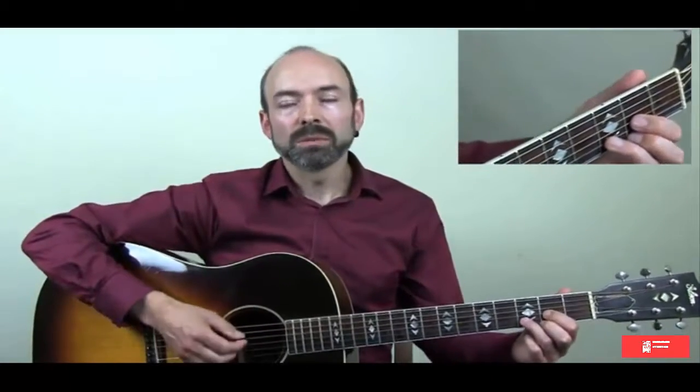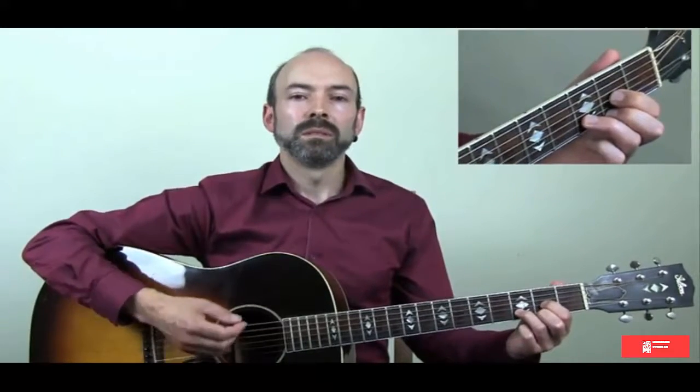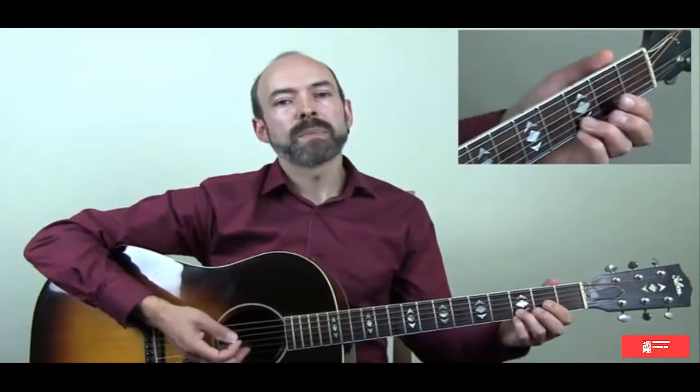Now we're more familiar with hearing it a certain way, but they are the same three chords. What I just played there was two beats for D, two beats for Cadd9, and four for G.